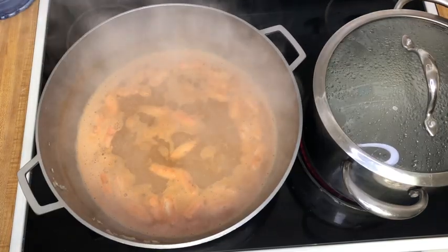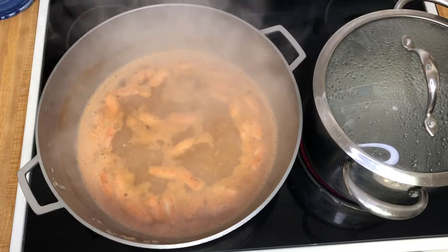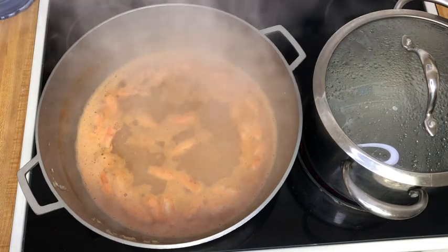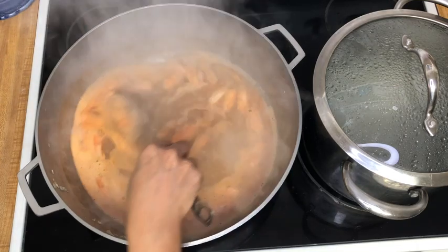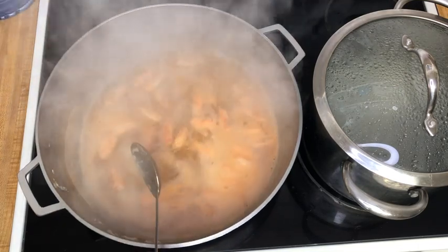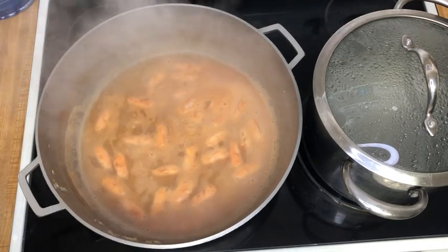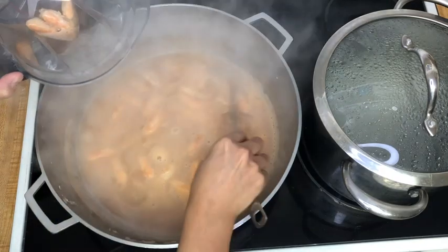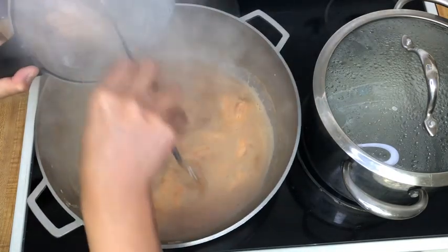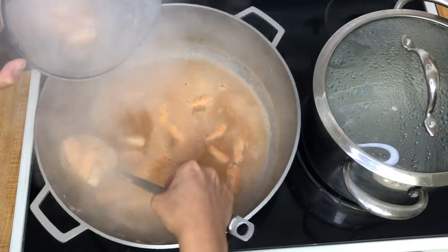The shrimp have come up to the boil, they've changed color, and now I've shut off my heat and I'm going to throw it in my blender pitcher and blend this up to extract all of that flavor. When you blend your soup here, don't forget to remove the stopper on the top of your blender to allow the steam to escape.